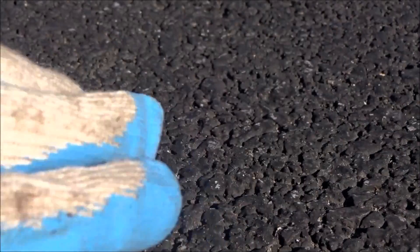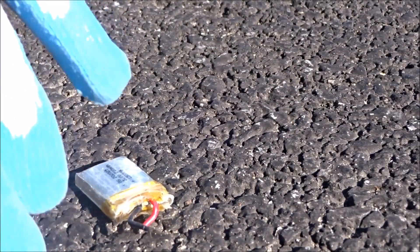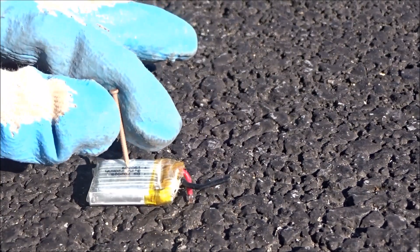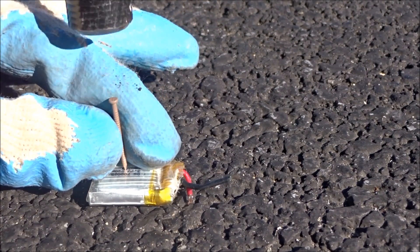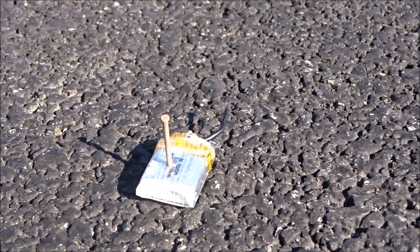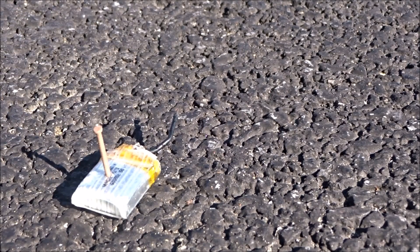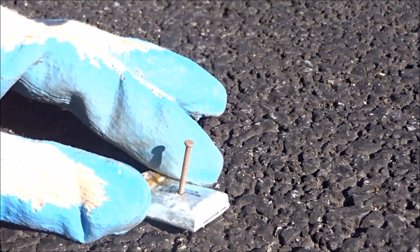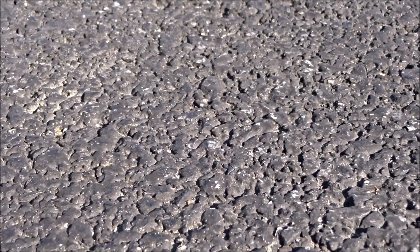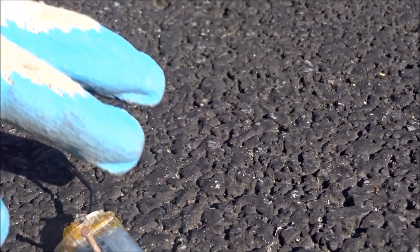I'll do this little guy first. I'm not expecting too much to happen, but let's go. And here we go — all the way through, and it does not look like anything is happening. There we go, it is now all the way through the battery and nothing has happened.